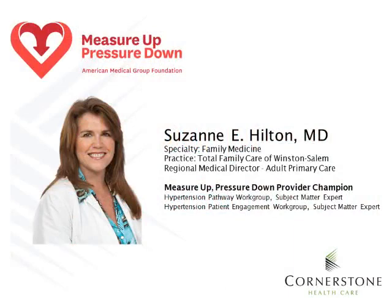Before we cover blood pressure measurement, I would like to introduce Dr. Suzanne Hilton. Dr. Hilton is a primary care provider at Total Family Care in Winston-Salem. She is also a Regional Medical Director and our Measure Up Pressure Down Provider Champion. Dr. Hilton is going to talk with you for a couple of minutes about the Measure Up Pressure Down Campaign that Cornerstone is participating in.